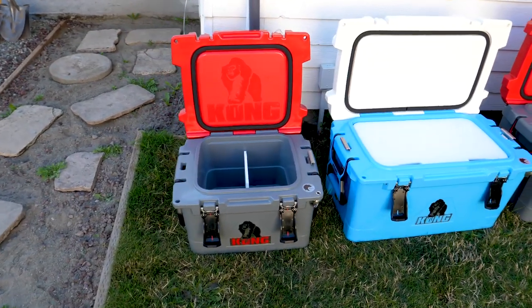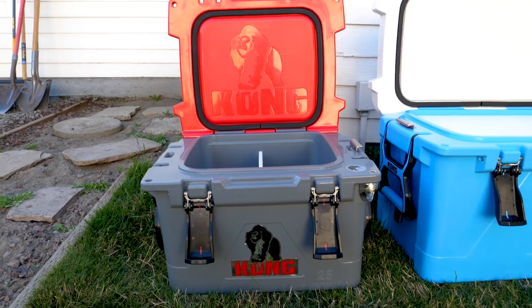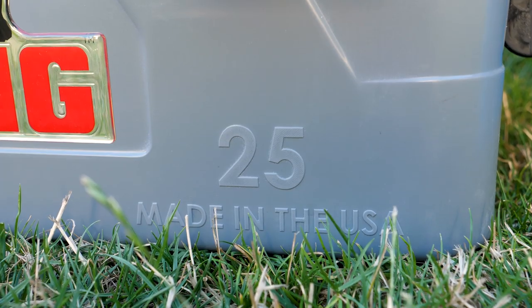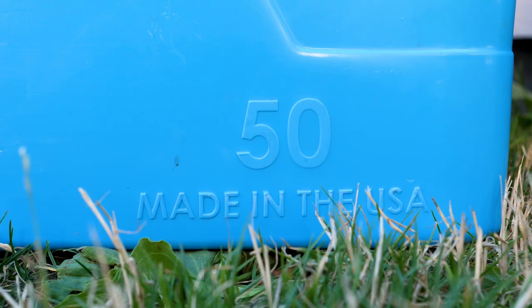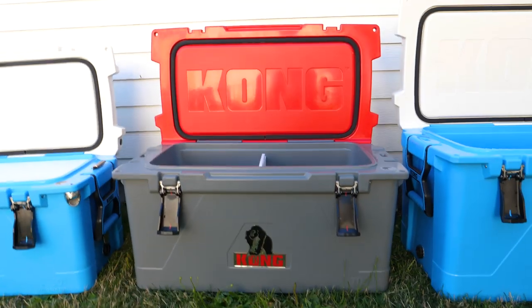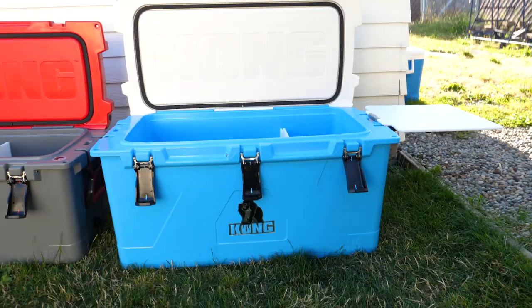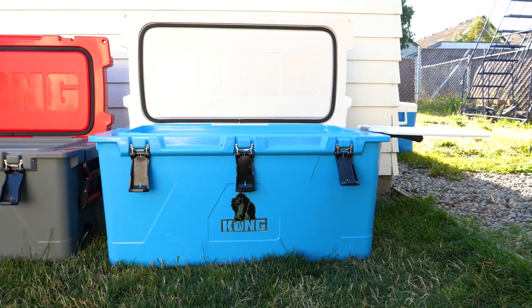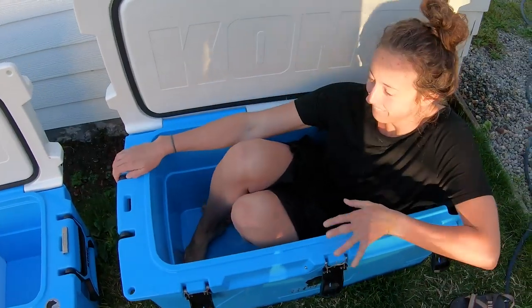I believe this is every size they make. This right here is the smallest model — this is the 25 quart. Next to it you have the 50 quart, which is literally double. Then you have the 70 quart, and last but not least you have this huge beast of a cooler — this is the 110 quart model, and it's so big you can literally take a bath in it.